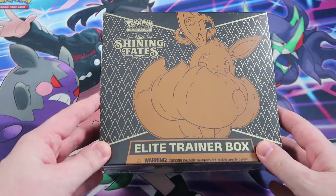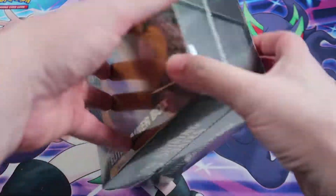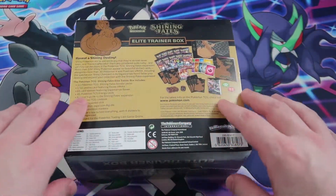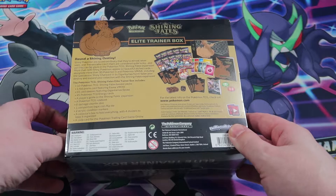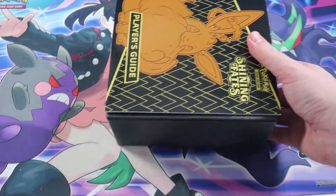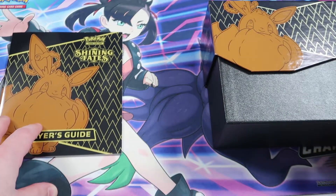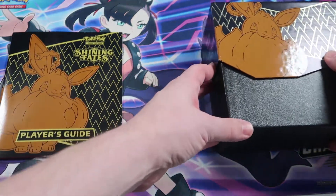Here we have it — this is the Shining Fates ETB Elite Trainer Box. You've probably seen these been opened already, but this just tells you a little bit about what's in the box. Shall we just crack this open?